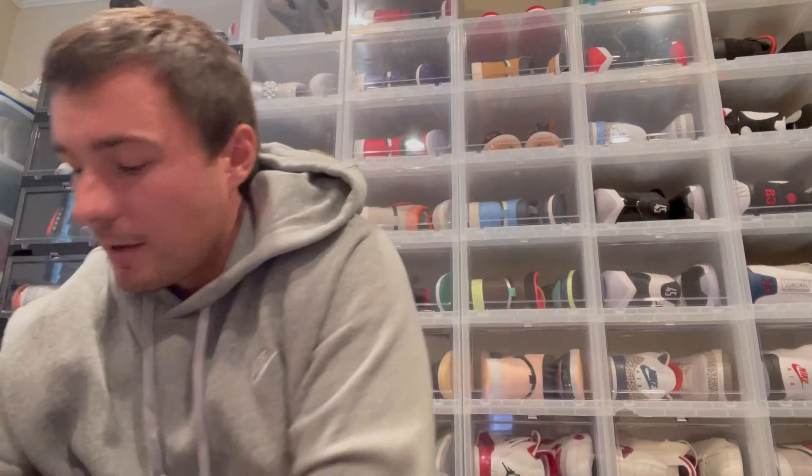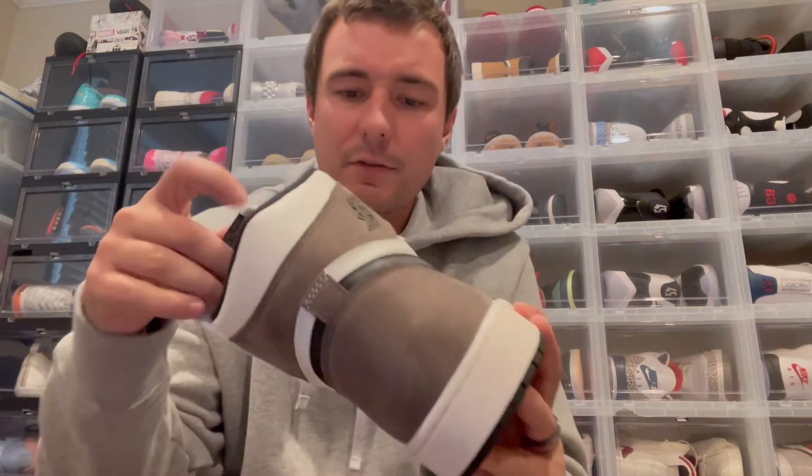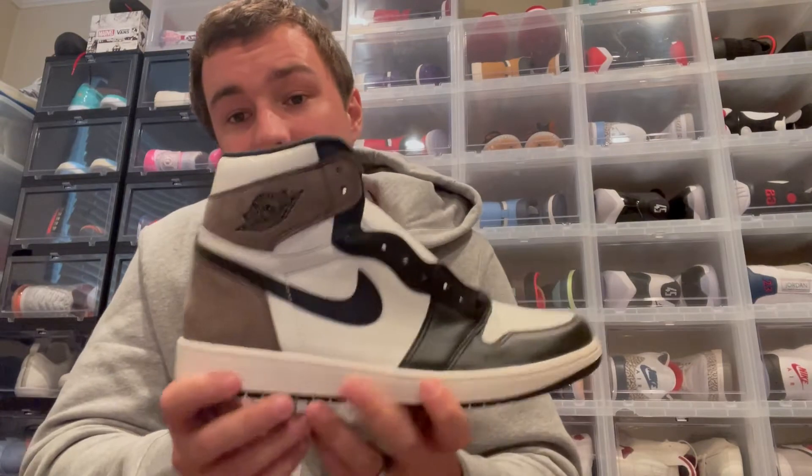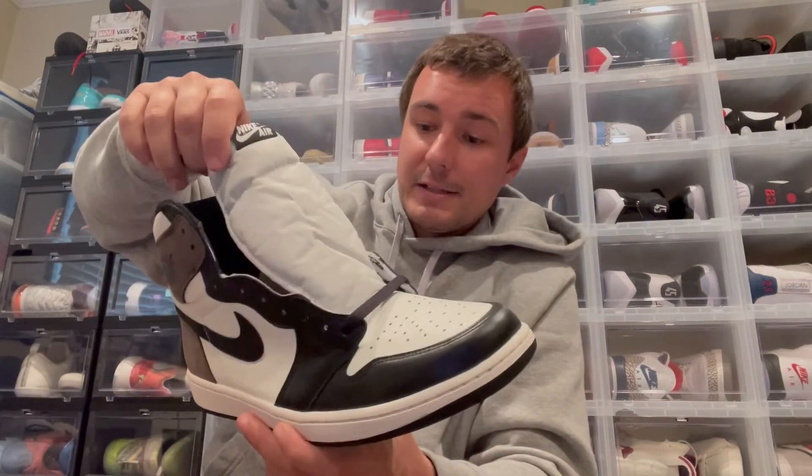Taking a look at the other shoe, there are no real differences — the left shoe is the same as the right shoe. Overall, I really like the shoe. I'm glad I was able to pick these up, and I just think it's a great looking shoe overall.